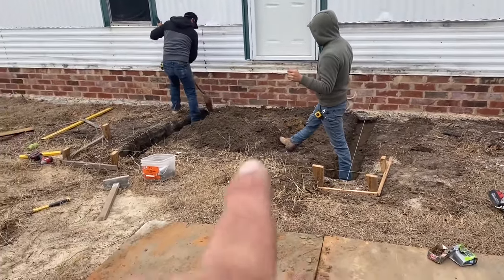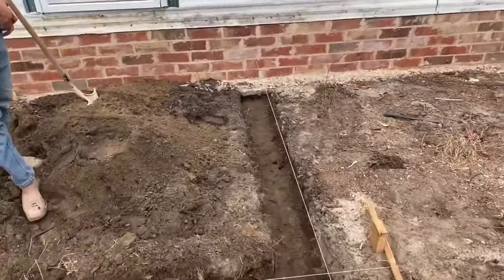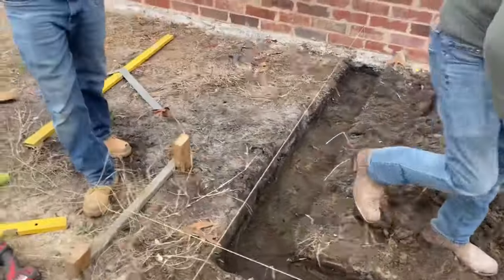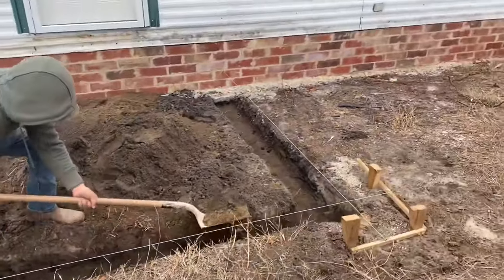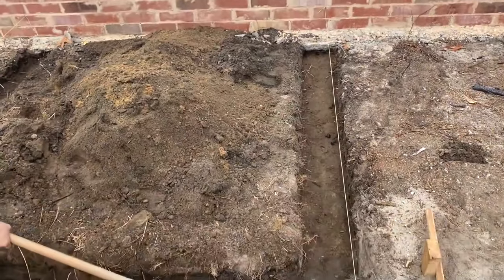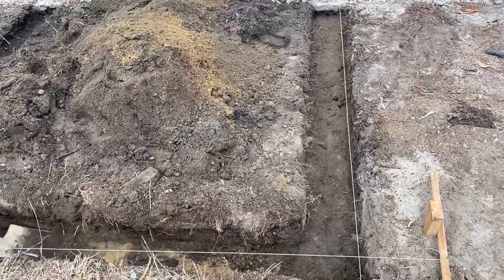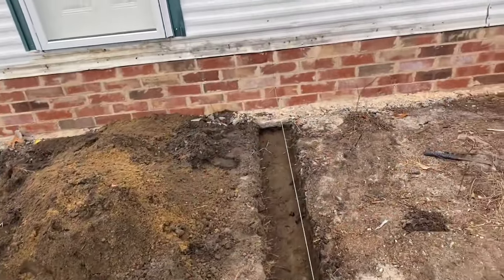Now they've got to go across the front — that's going to be a pain in the butt. The footing's done. Now all we've got to do is put the concrete in, and then we'll have to find some bricks somewhere. But that part of it's done.